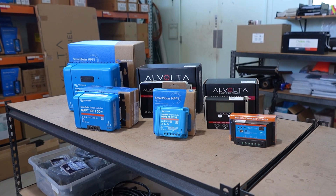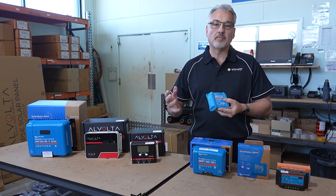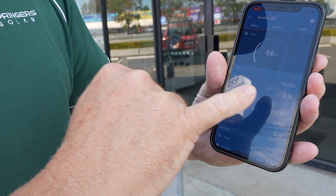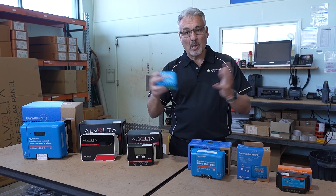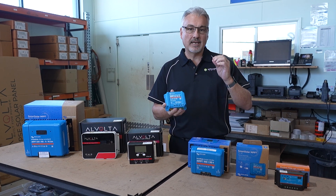First off, we'll explain what a solar regulator does and why you need one. We do get asked from time to time if you can just connect a solar panel straight to a battery and it will charge the battery. It will to a point, and then it will continue to overcharge the battery. If you've got a 12 volt solar panel, you're going to be producing around 17 or 18 volts. If you connect that solar panel directly to your 12 volt battery, eventually it's going to take it to 17 volts and blow that battery up. So you really need a regulator to control the charge from the solar panel that goes into your battery. A regulator is a must if you want to connect a solar panel up to your battery.